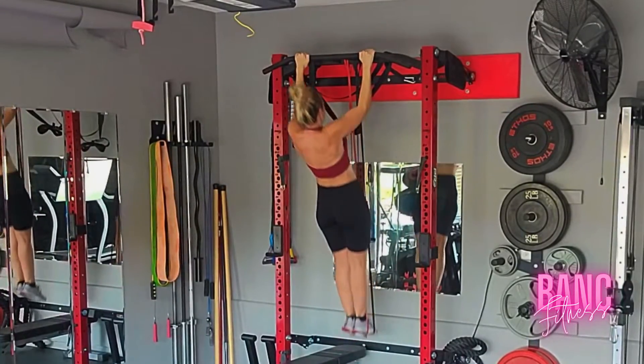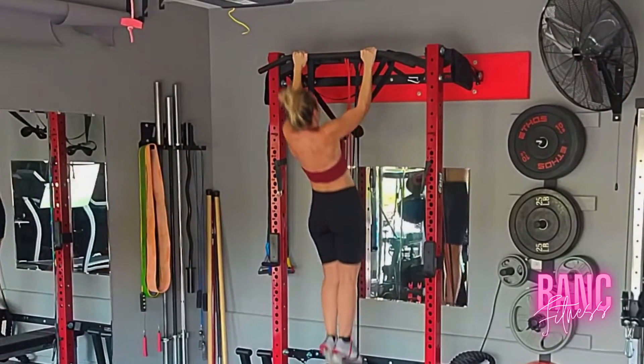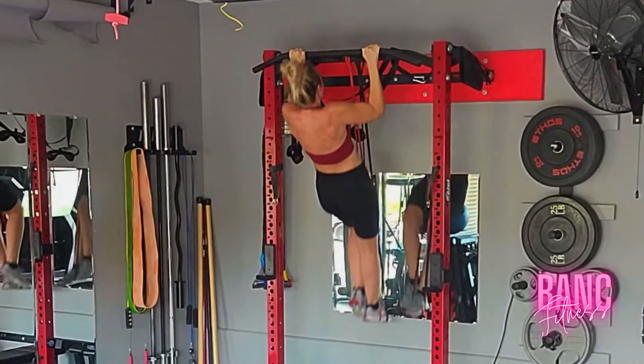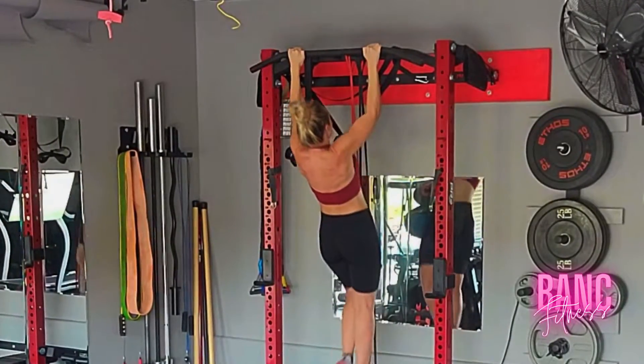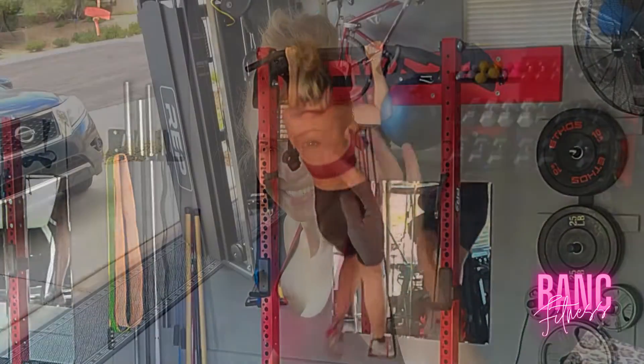If you aren't ready to do even this assisted version of pull-up, you can do them from the floor on a bar, on the assisted machine, or you can do some pull-downs. There are several different things you can do to work up to pull-ups. They really are a great exercise — I highly recommend.